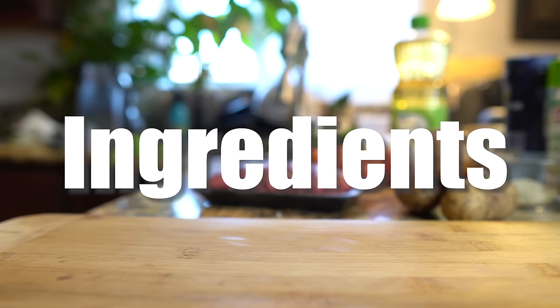Hi guys and welcome back to my channel. Today I'm going to show you guys how to make flautas, basically roll tacos. So in case you guys want to learn how to make this easy and delicious recipe, just stay tuned and I'll show you how.